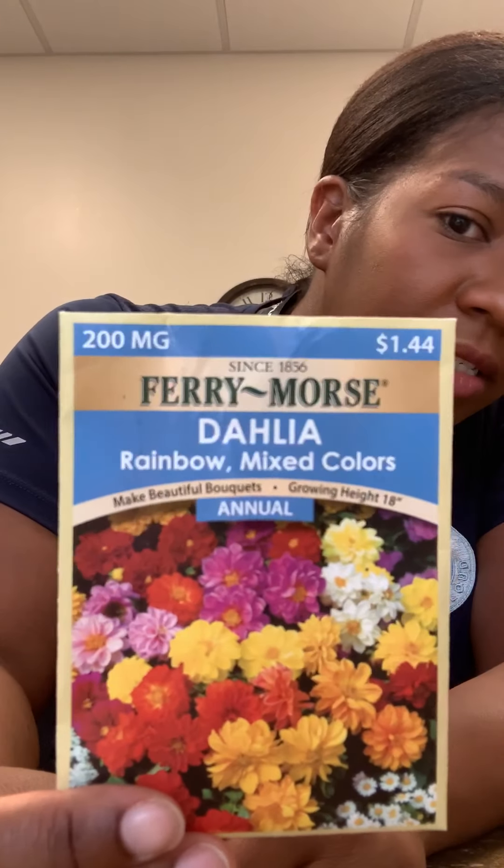I also have some flower seeds. These are called dahlias — they look really pretty and colorful. And I also have a little digging spade. You don't need to have a spade; you could use just your hands if you want to, or even a stone.